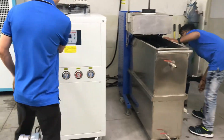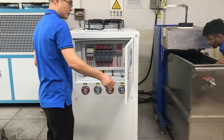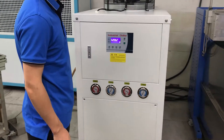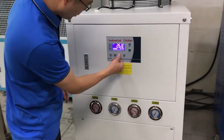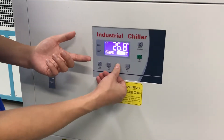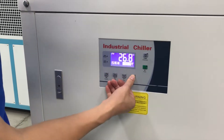For now let's start the chiller. The cover is here. Let's choose the settings. We can adjust the temperature here — any temperature you can set. For example, we can set 22 degrees, set it, and press OK.